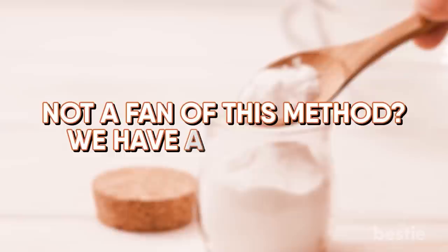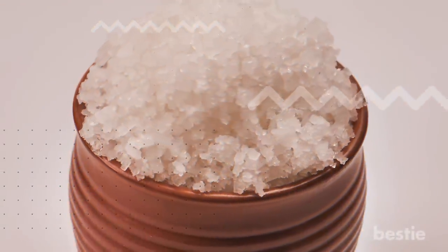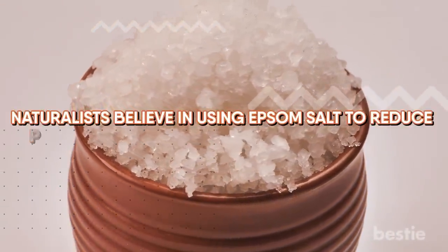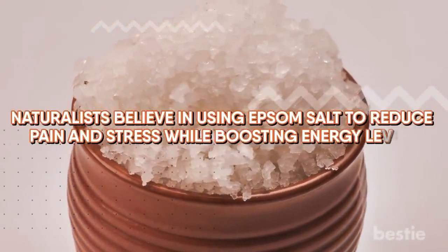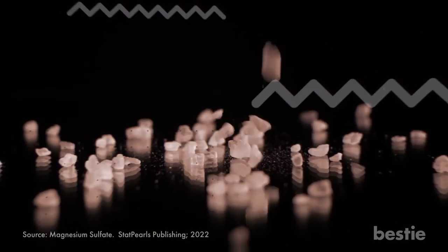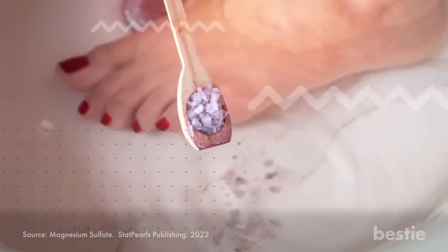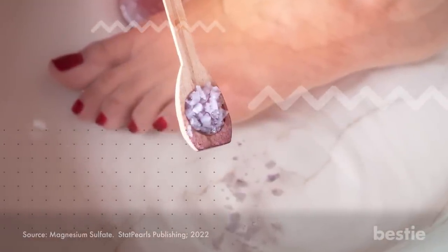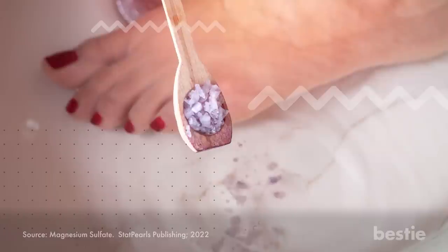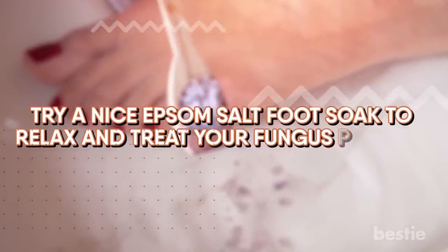Not a fan of this method? We have an alternative. Why not try Epsom salts? An incredible natural and effective remedy, naturalists believe in using Epsom salts to reduce pain and stress while boosting energy levels. A lesser known fact is that Epsom salts can kill fungus. Epsom salt's chemical name is magnesium sulfate, a combination of magnesium, sulfur and oxygen. Dissolving this salt in two liters of water releases magnesium and sulfate ions that get absorbed through the skin and nails to kill bacteria and fungi. Try a nice Epsom salt foot soak to relax and treat your fungus problem.